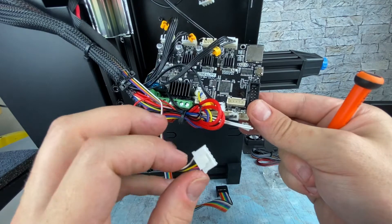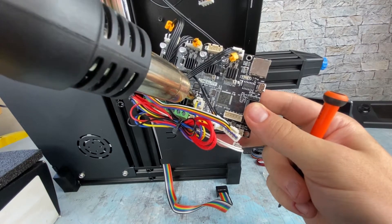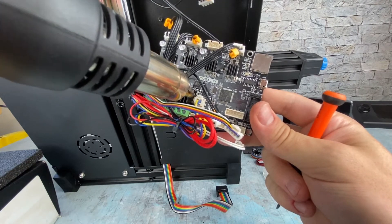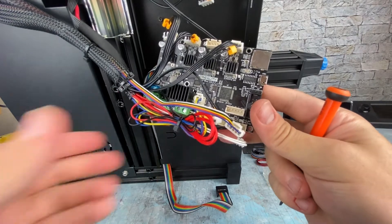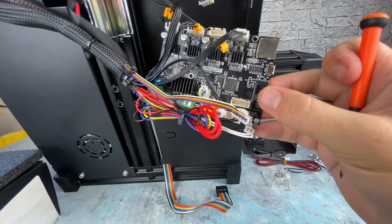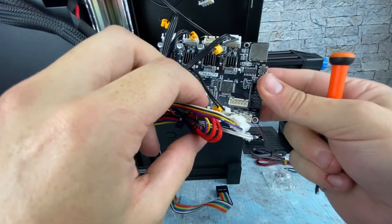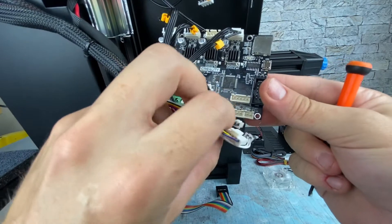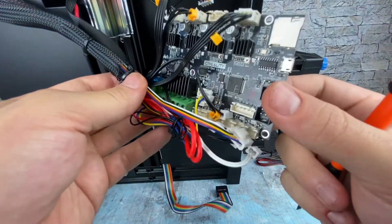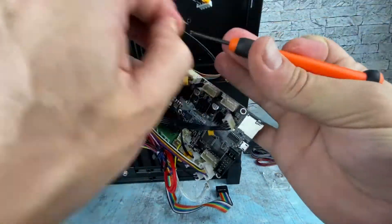I'm going to remove the fan cable — it's the blue and yellow right here — so I need to heat it up a little bit with my hot air gun. A blow dryer will work as well but will be a little less precise. I use about 190 degrees Celsius on my hot air gun. White on the right and black is next. Go ahead and remove the other stepper motor cables.